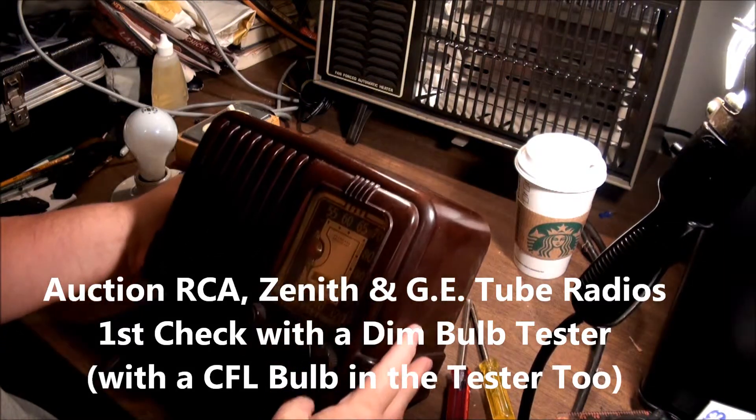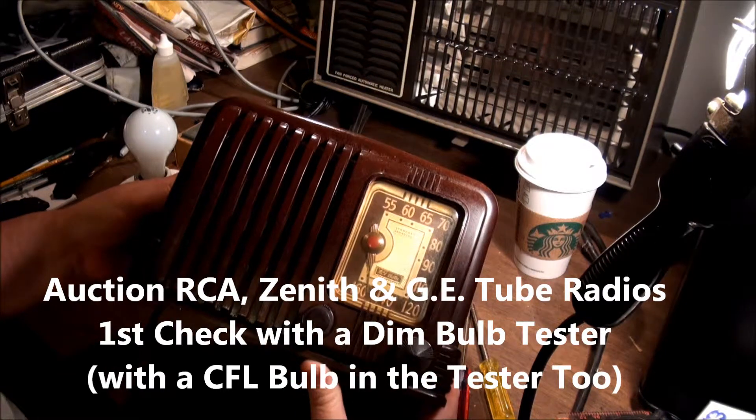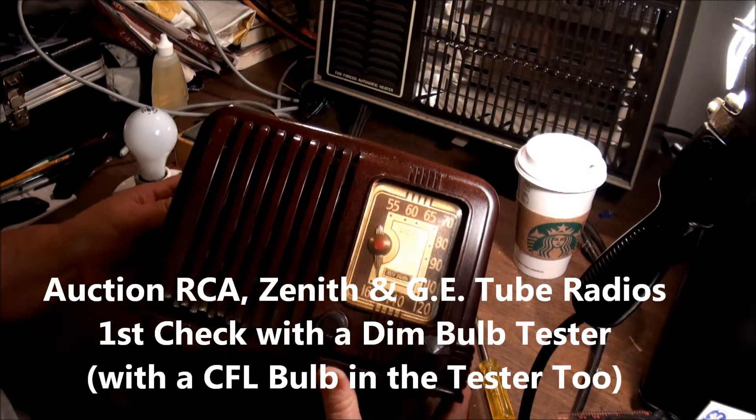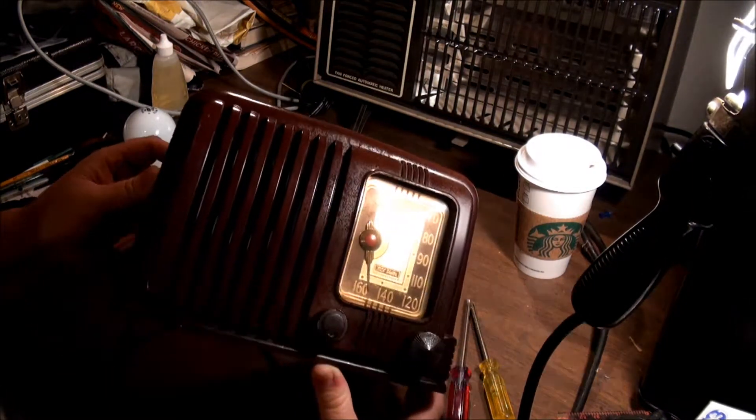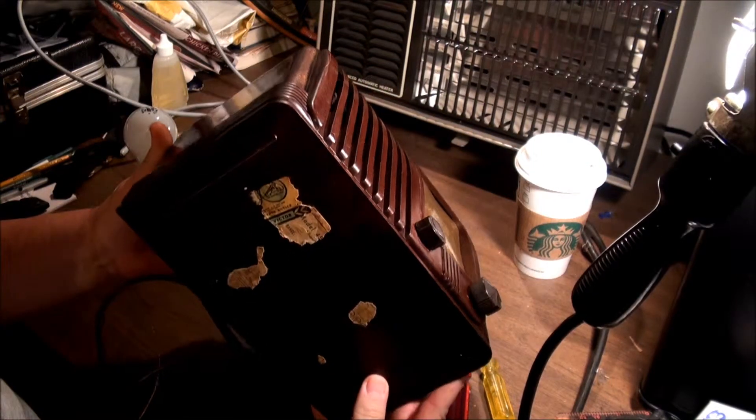I don't do a lot with old radios. I'm pretty much more of a vintage 60s and 70s stereo kind of guy, but occasionally I pick some up. I picked a few up at an auction this week and I thought I'd look at those. Just briefly, I'm not going to go through them.